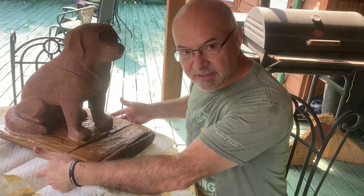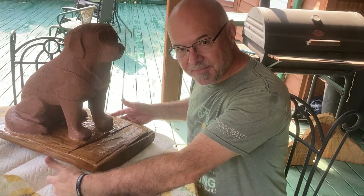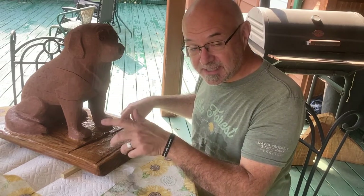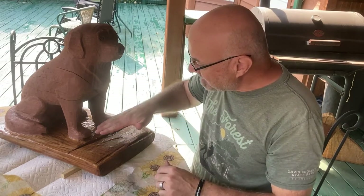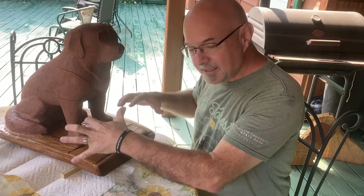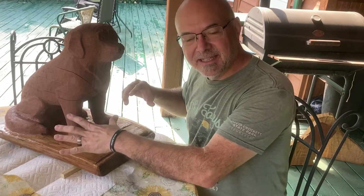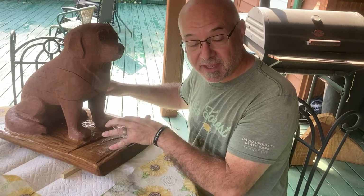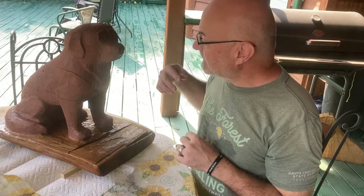I set it on these little spacers here on top of a piece of cardboard, and then I carefully trimmed around and sealed the bottom with the spar urethane. So now it's drying.